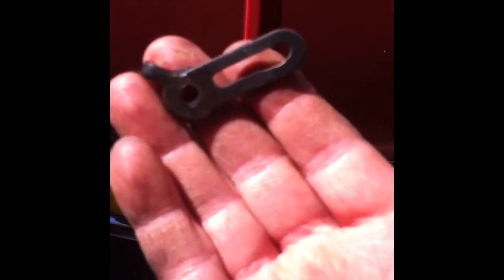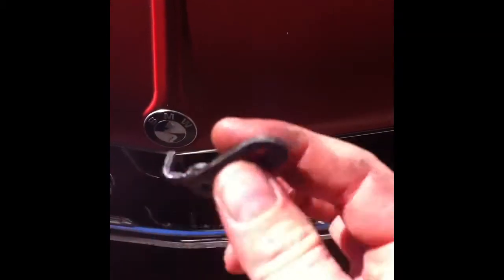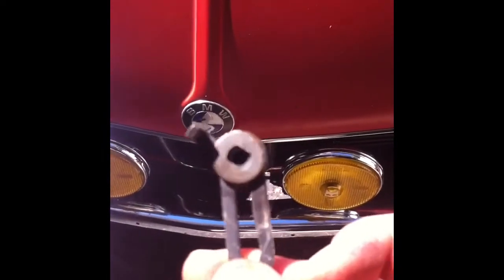I took off the cold start linkage and started the car up. It's cold and sitting all night so it's on high idle right now. With the linkage off, you've got to watch out for the spring that's behind that piece. Put the washer and nut back on, and while you're tightening it be careful because you'll go past center and basically open up that throat.